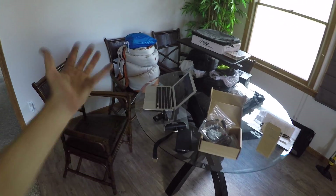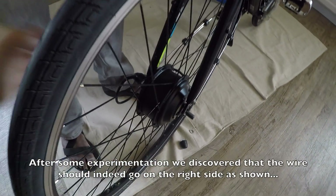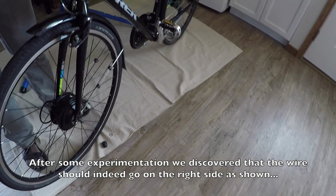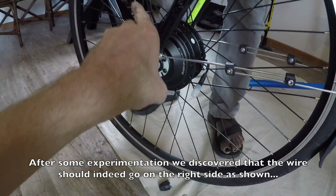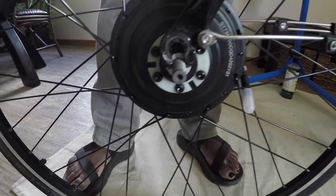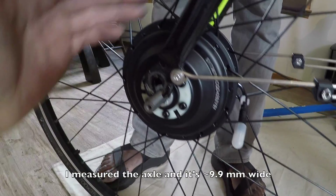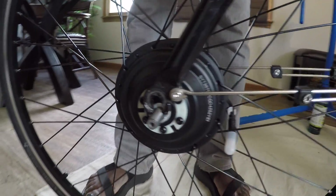We've run into two challenges. First, which side should the motor cable go on — putting it on the wrong side makes the motor run in reverse, and this motor has no directional arrow. Second, the dropout on the fork is slightly too narrow for the axle, so we're going to need to file it a little bit. A bit of extra work, but manageable.